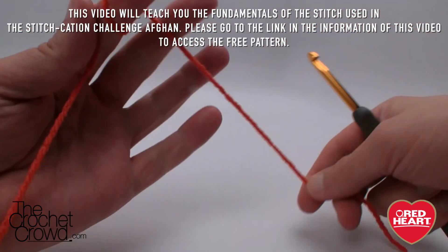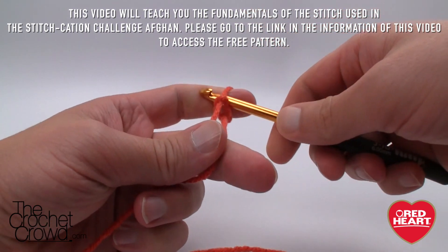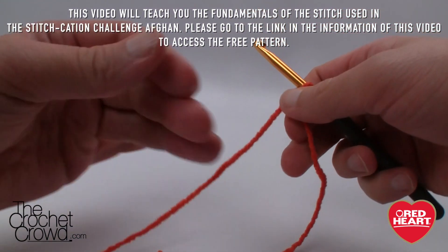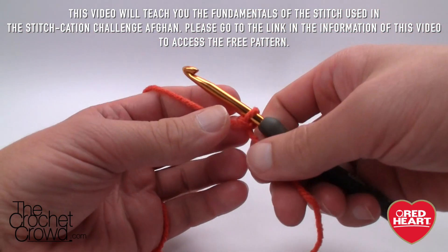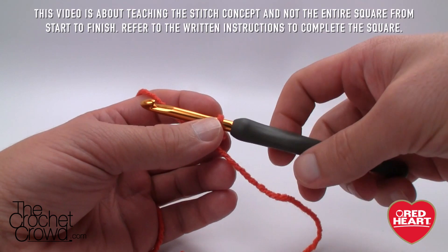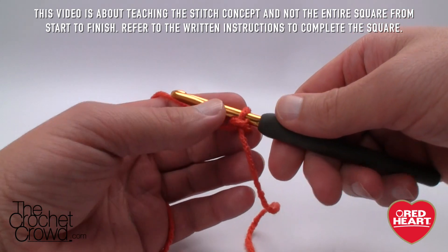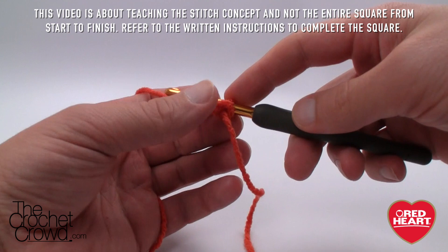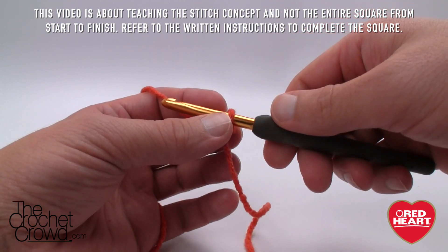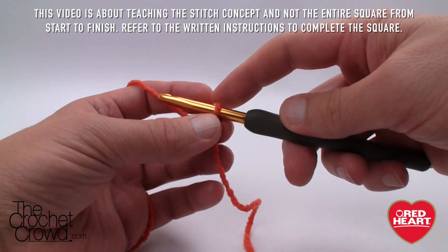To get started we're just going to pull a strand and make a slipknot. You'll notice in the pattern provided in the more information section that it calls for a 3.75 mm or size F crochet hook. Now for Stitchcation I used a 5.0 mm size H, and for this one I'm using a size 6 or size J. Make sure the yarn complements the hook — I'm using Red Heart Super Saver today. For the actual Stitchcation square we are going to chain 36.